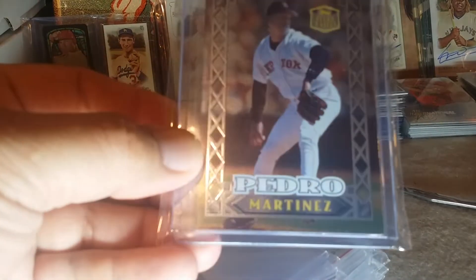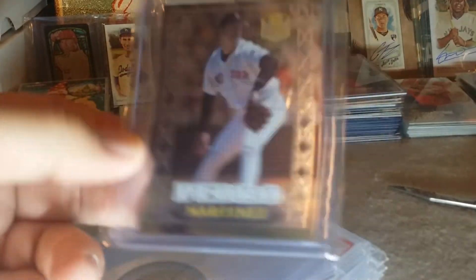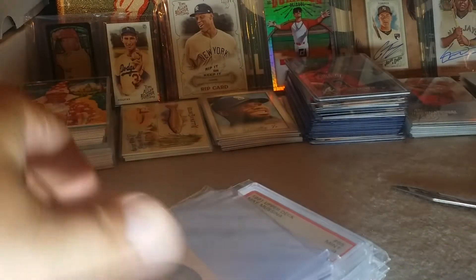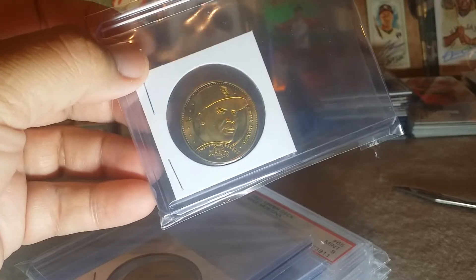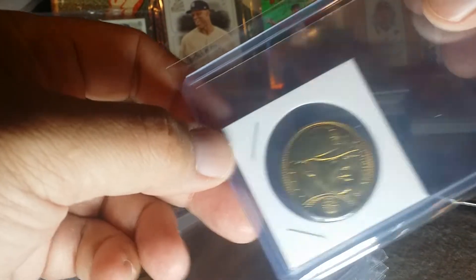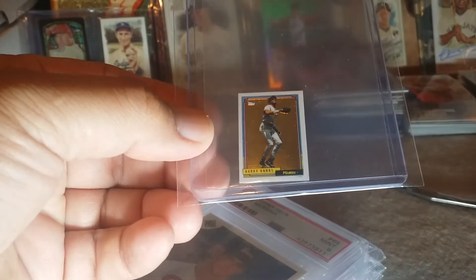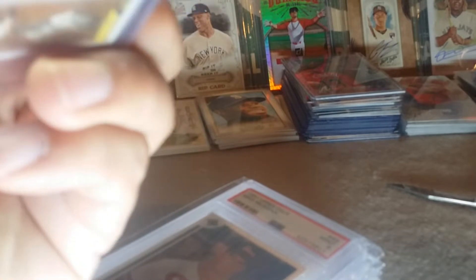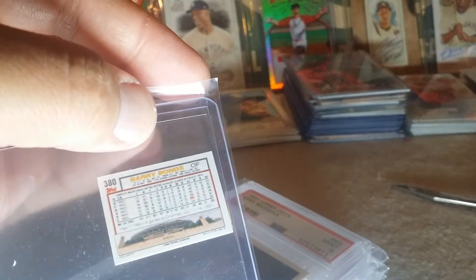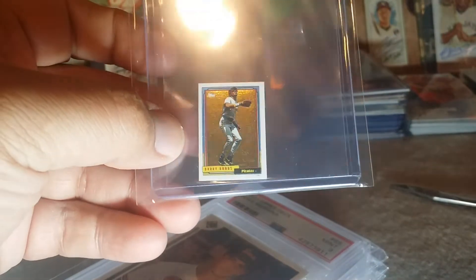I did get a little bit of graded stuff. Here's a Pedro — it's the Stars and Steel, like an actual metal card. They're pretty cool, I've been getting a couple of those. Then I didn't want to miss out on some of these coins — there's a Barry Bonds, another Barry Bonds, and a Ken Griffey. So two Bonds and a Griffey. These are like mini gold foil from Topps. I remember getting the micro set, but I don't have these — you really need a magnifying glass to read them. I think it's '92.